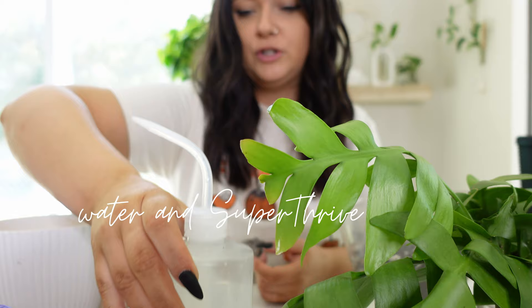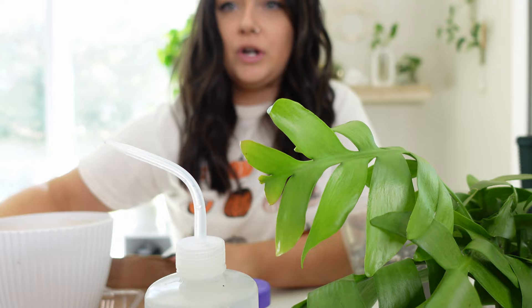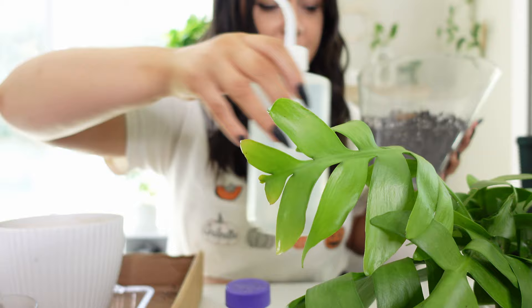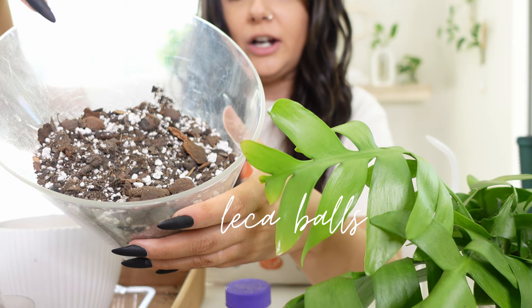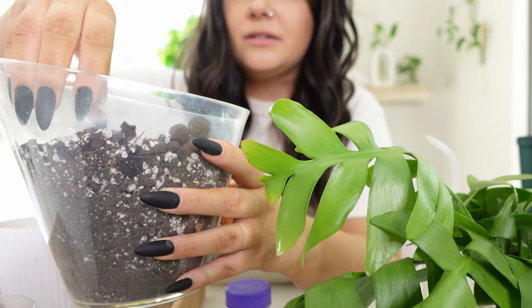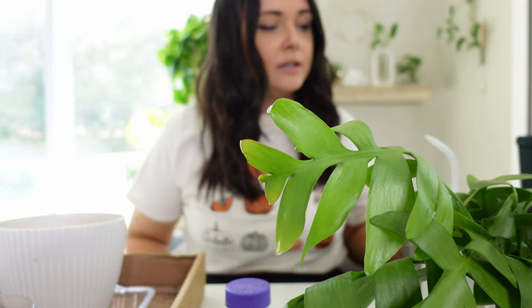I also have some water with Super Thrive in it, which will help with the transition so it doesn't get too much transplant shock, plus a little bit of rooting powder. I have my trusty repot box with a tray, some pre-mixed soil in a repurposed humidifier cup. The soil has a ton of perlite, bark, and liquor — there's charcoal bits in there too. Really loose, chunky soil — that's what I like.